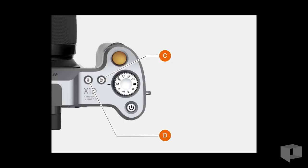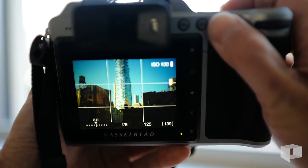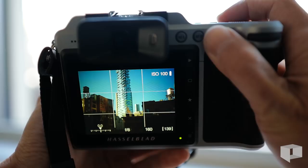Hold down the AF-MF button for a second, then use the front and rear wheels to move the focus point left and right, and up and down respectively. This is perhaps the most glaring operational problem with the camera.